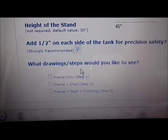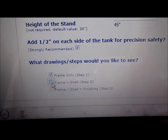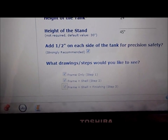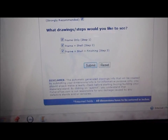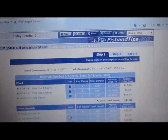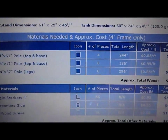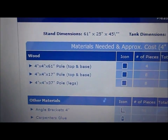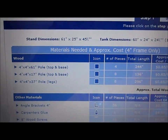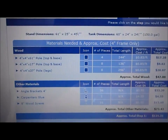It gives you three different steps. You can hit just for the frame, frame and shelf, or frame, shelf, and finish. Once we've got that information in, we'll scroll down and hit submit. What it'll do is give you steps one, two, and three, and tell you what kind of pieces you'll be needing. This website automatically recommends 4x4 pieces for the tank size I need.